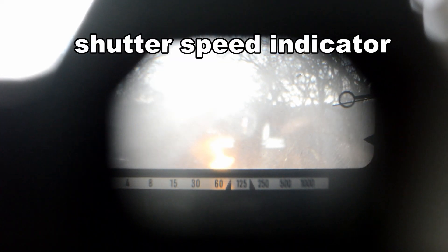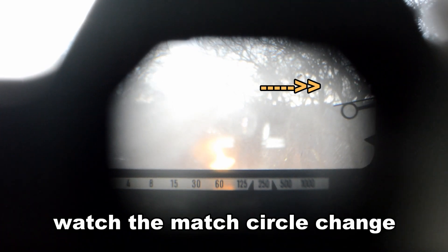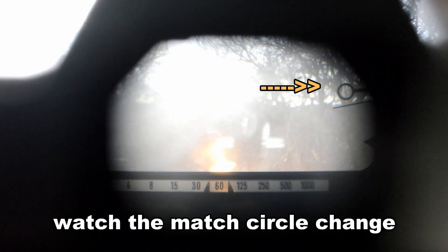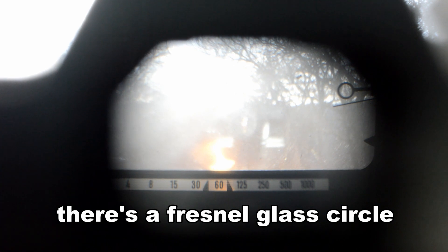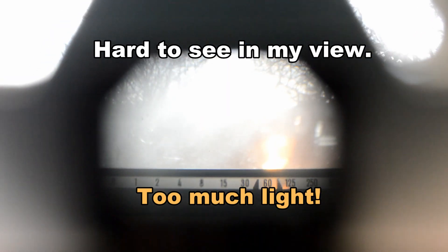Below through the viewfinder is the indicator for shutter speed. Notice on the right how the match needle changes when you change the shutter speed — and that's how that system works. In the center there's a Fresnel lens that is hard to see here because the light is too strong, but it helps to snap in the focus.